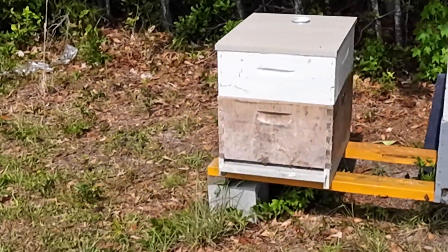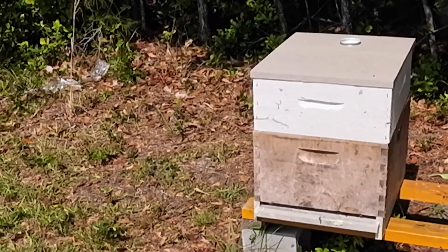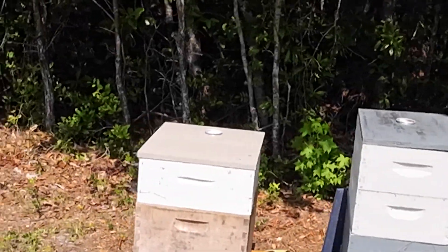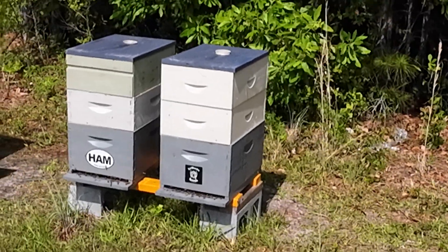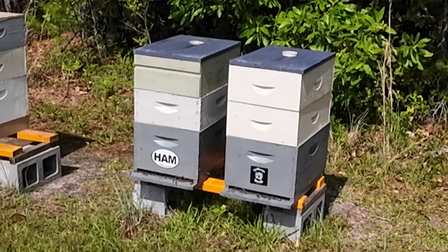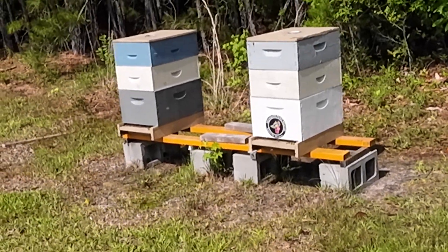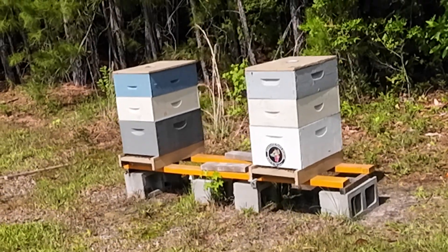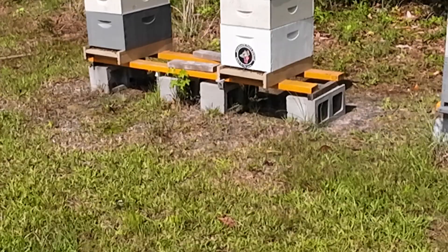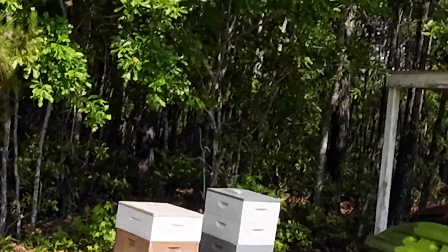I combined those girls into a 10-frame box and we're gonna let them ride out hopefully. As soon as this flow is over and we get our honey, we've got to start making some queens — we had trouble with queens last year, heat may have gotten them. Last check they were all laying and had brood, so we're not doing any deep-dive hive inspections right now. We're keeping an eye on the honey supers, trying to keep them cleaned out and give them as much space as possible.